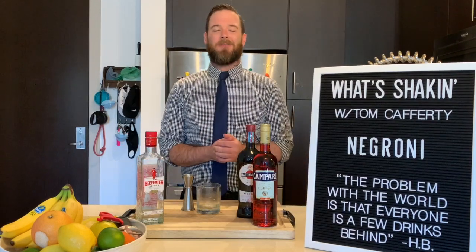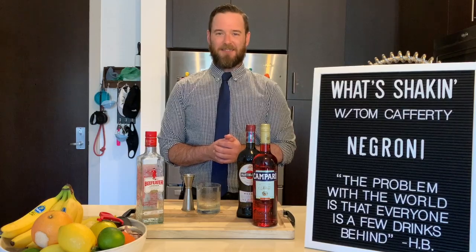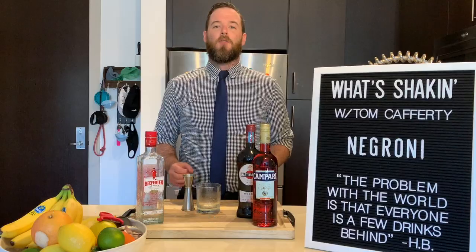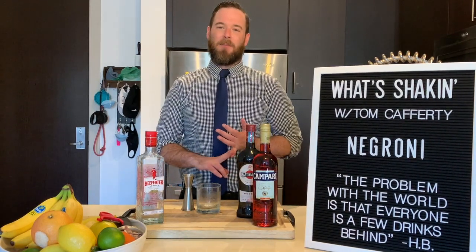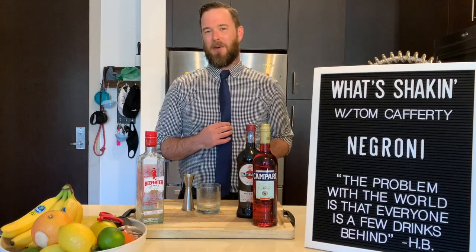Hello and welcome back to another episode of What's Shakin', I'm your host Tom Cafferty. For today's cocktail, we're going to be doing one of the classiest cocktails that I have in my repertoire, the Negroni. So out of respect for the Negroni, I pulled out my tie today.